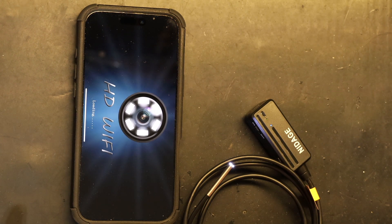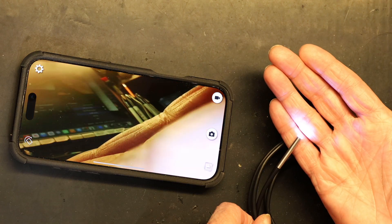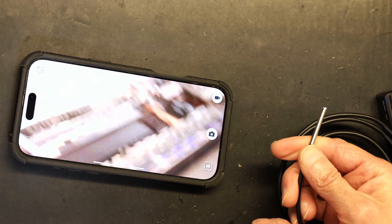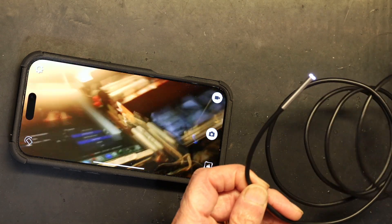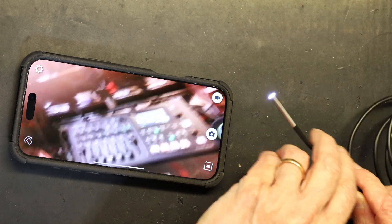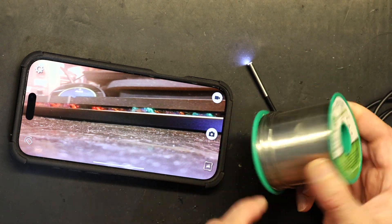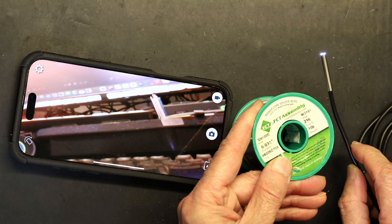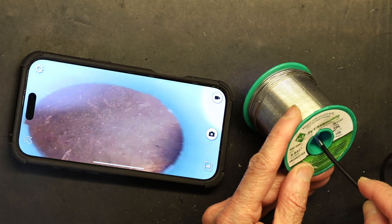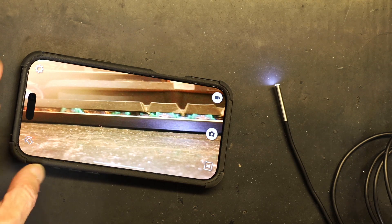Now I go back to the app and there it is — simple as that. You can see my face in the live view. This is your snake camera. You can extend it anywhere to see what's going on. For example, I have a soldering wire spool here — if I want to see inside it, I just insert the snake like this.